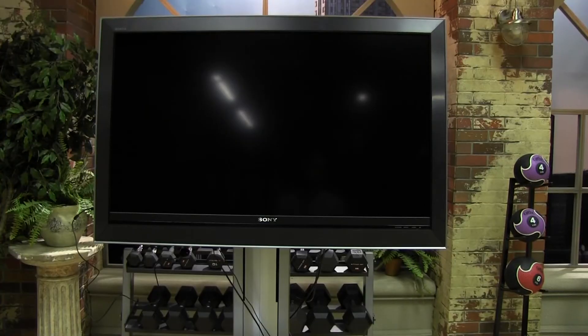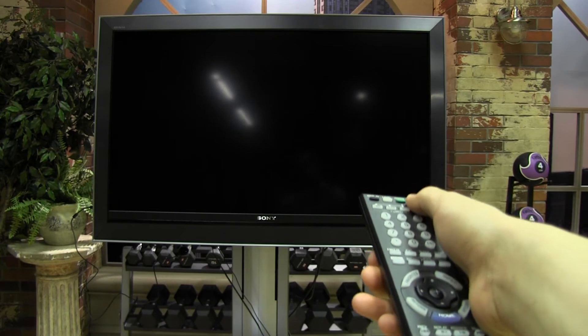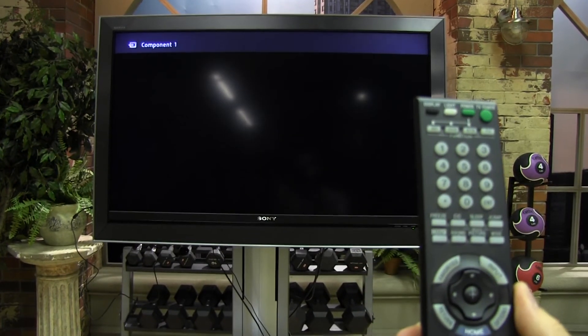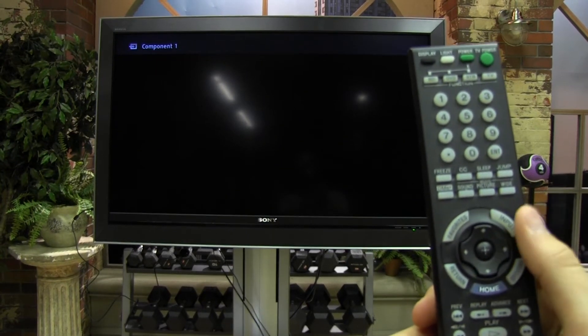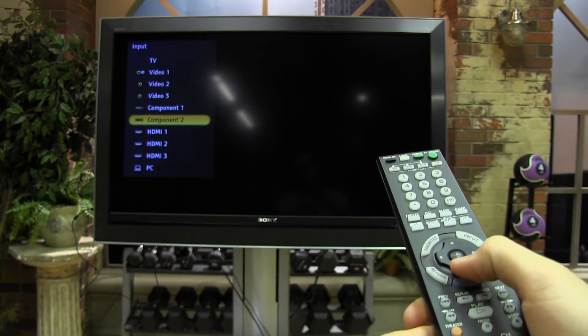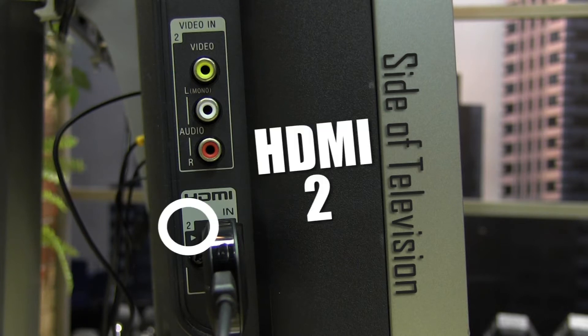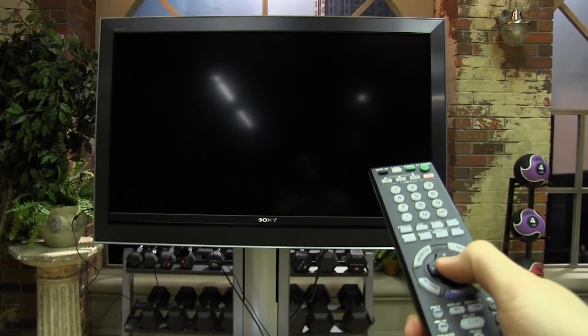Now that your Chromecast is plugged into your TV, it's time to set up the Chromecast. Turn your TV on. Using the input button on your remote, change it to the proper HDMI input. If you are unsure which HDMI input you plugged your Chromecast into, just check the labeled port on the TV. In our case, the Chromecast is plugged into HDMI 2, so we switch over to the HDMI 2 input on the TV.